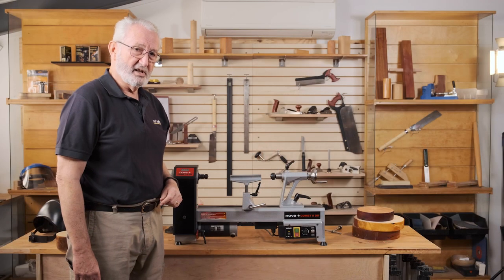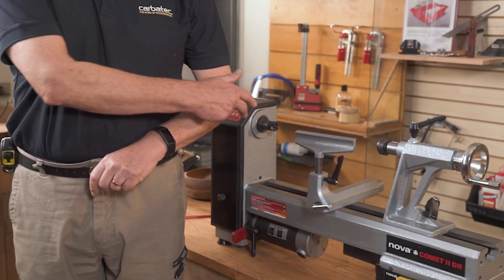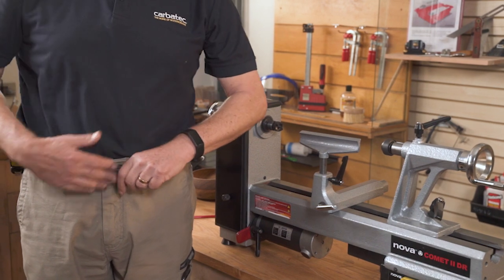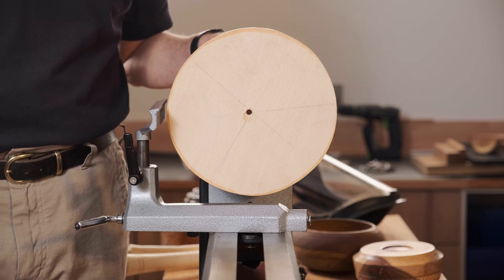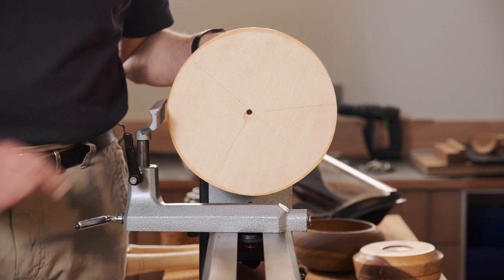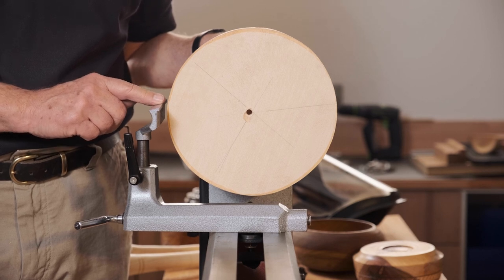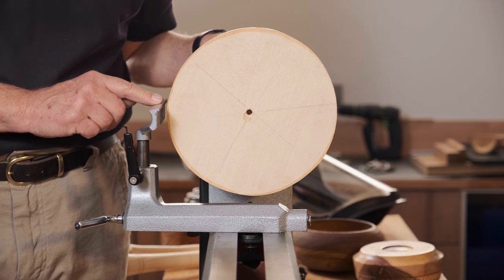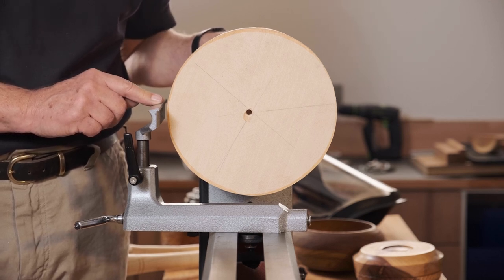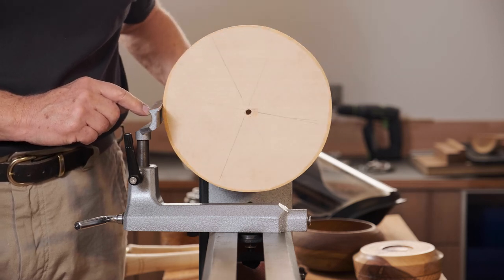In setting up the lathe it is important to have the lathe sitting at the correct height. The correct height is so that in your normal standing position the centre of your elbow should line up with the spindle on the headstock. A very important safety tip: the tool rest should be as close as possible to the timber to provide the best security. But it's also a good reason why you need to hand rotate the timber before you put the power on — here's an example where the timber has hit the tool rest because it was too close.